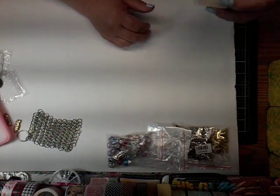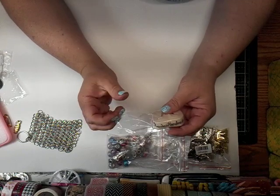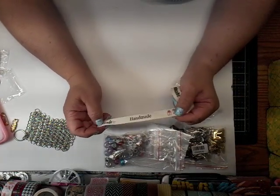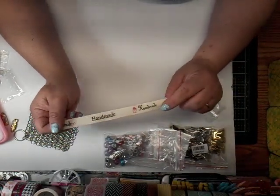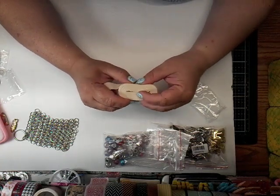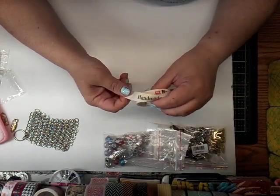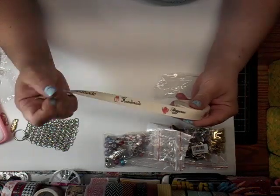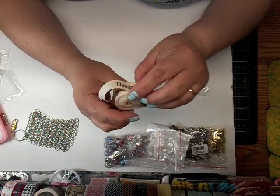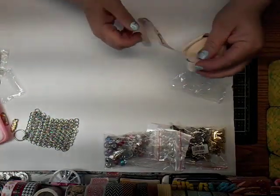I got this ribbon. It says 'handmade' on it, and I believe there's five yards. I think I got some of this — not the exact same kind — from when we did our journal exchange. I will link that channel below. But this says 'handmade,' and then it has a little present, and this one has a teapot, and some thread, and a ladybug, and a heart. And then it just starts over. I think there's supposed to be five yards of that in there.